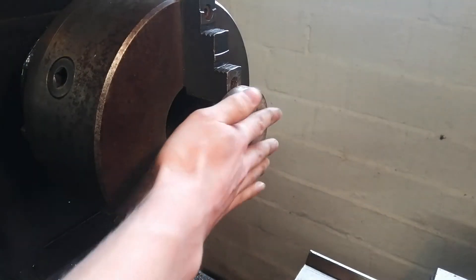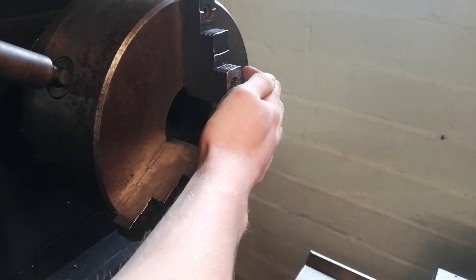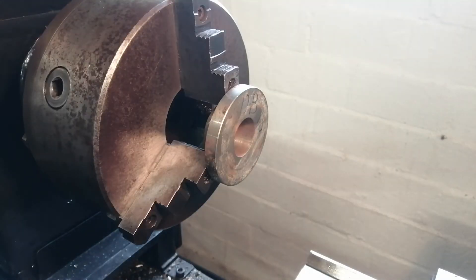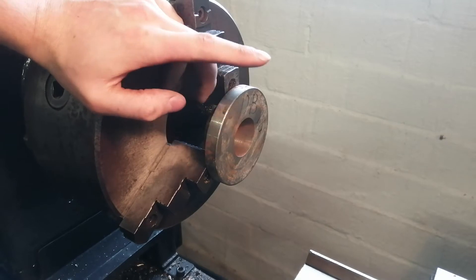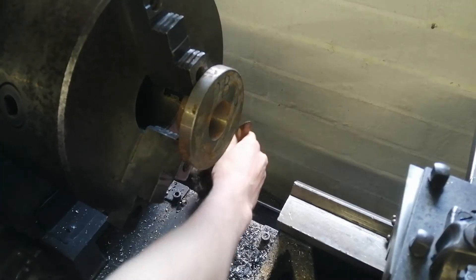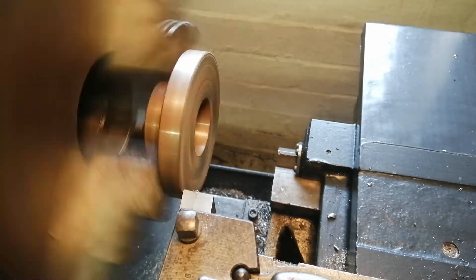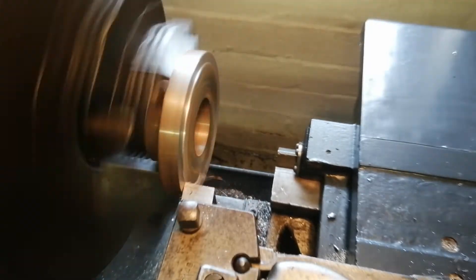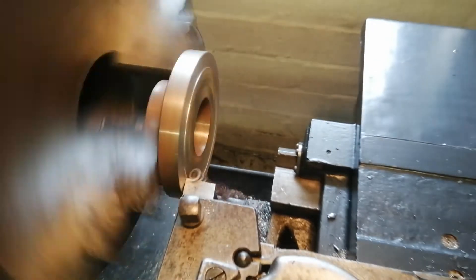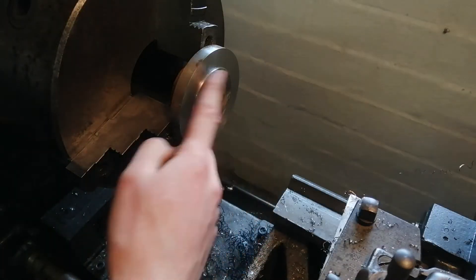Just hear me out. If I make an adapter on this thing where I clamp the brake disc in front of the chuck, I might just not die. I really should have cleaned this place. Now this should work — hopefully.